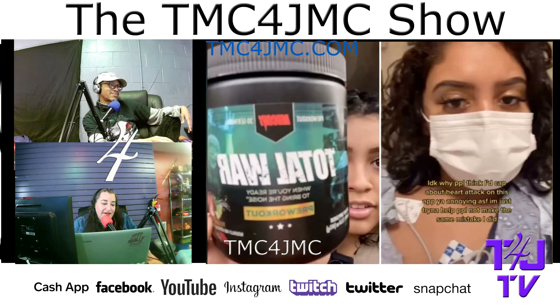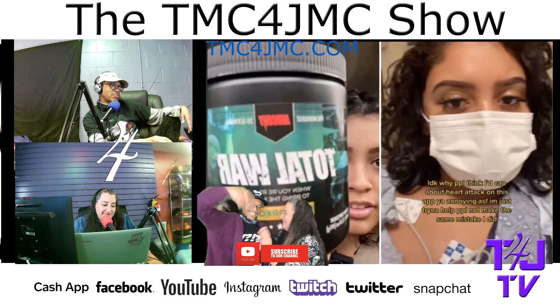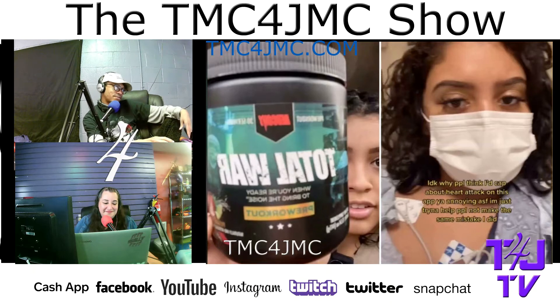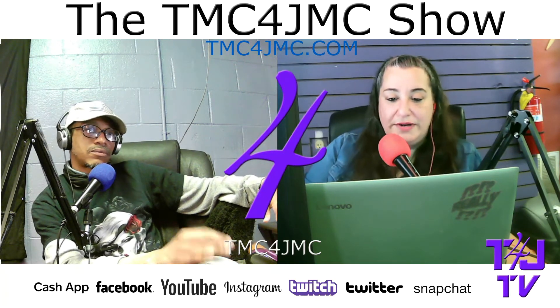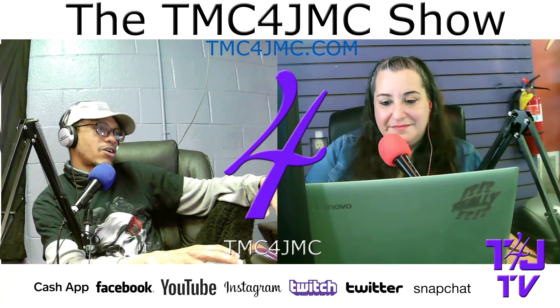They kept her overnight — her heart was beating so fast they had to put her on blood thinners. She almost lost her life. She posts pictures of the supplement she was taking. It was called Total War. Some people thought she was making it up, but she's 20 and had a heart attack. She says she's off TikTok now, blaming TikTok for showing her the video.